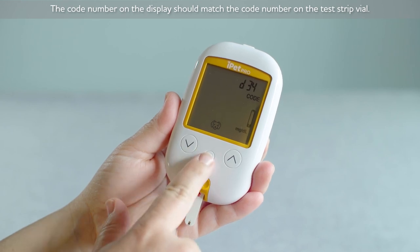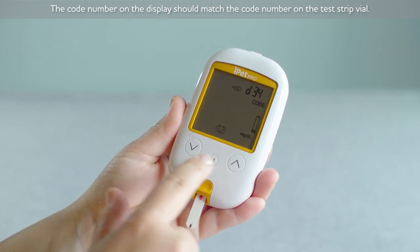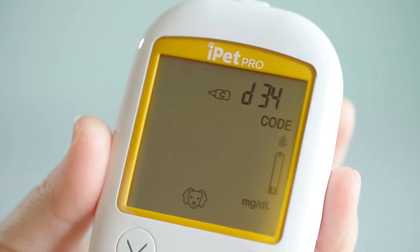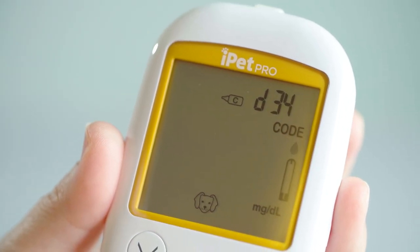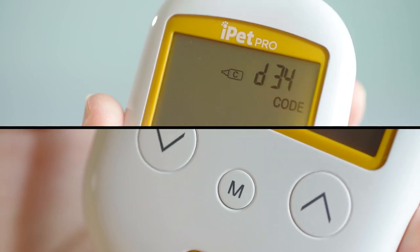Press and hold the M button down for 2 seconds to change to the control solution test mode. This ensures the control solution reading will not be stored in the memory. You can switch in and out of test mode by holding down the M button for 2 seconds.